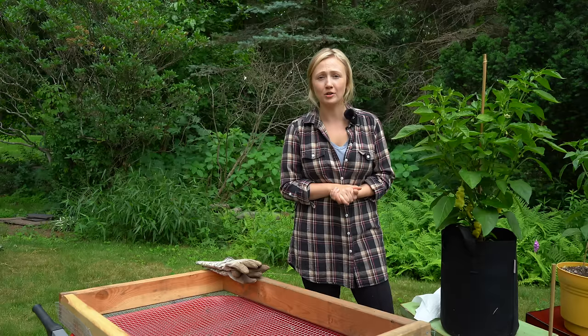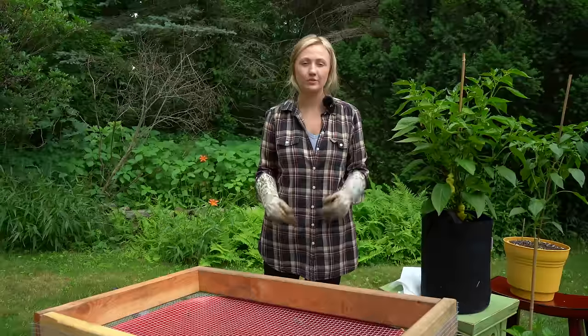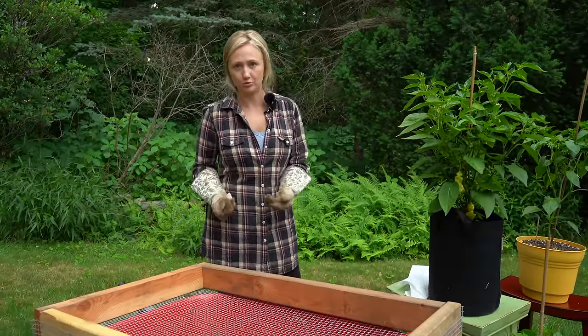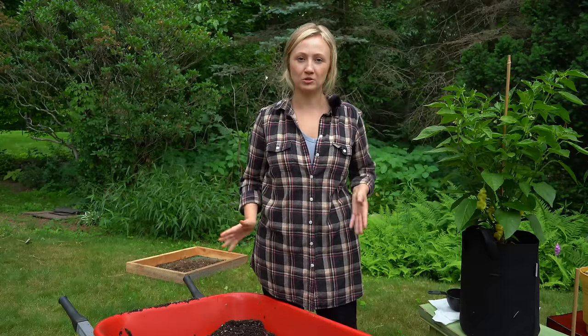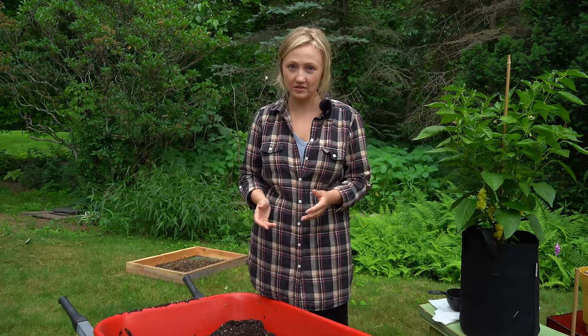So if your plants were not diseased and you want to reuse your potting soil, today I'm going to show you how to do that. The most important thing to remember is whatever you grew in that potting soil last year has used up all of the nutrients, so you're just replenishing the potting soil for whatever you're growing in it this year. Before you start working with the used potting soil, you definitely want to dry it out. The easiest way is to throw it on a tarp in the sun on a couple of hot days. Make sure it's nice and dry — it'll be a lot easier to work with and less messy.